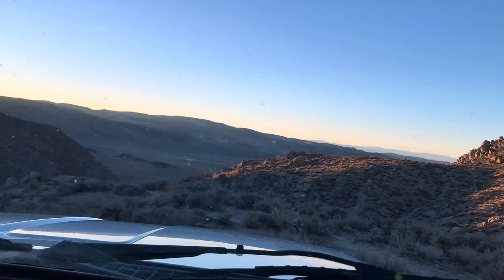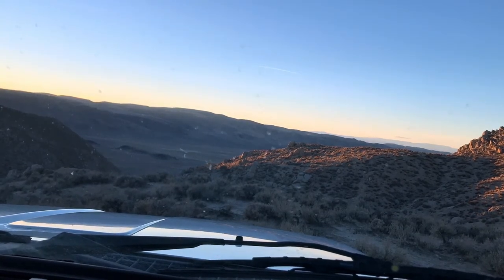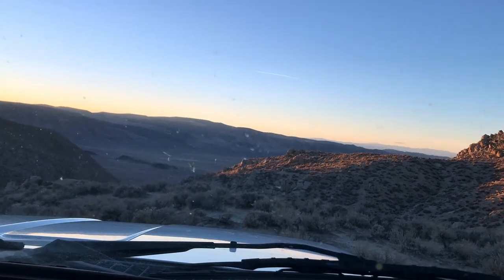And then we head west a little bit more to the overlook at the edge of the Goat Flat Plateau. And we can see 4 Mile Flat and Fallon down there.